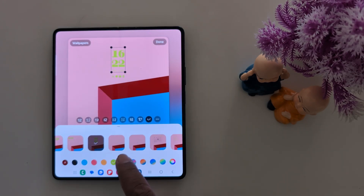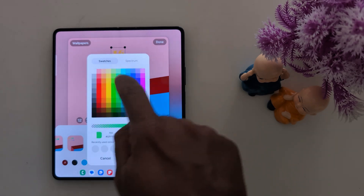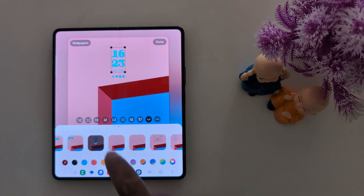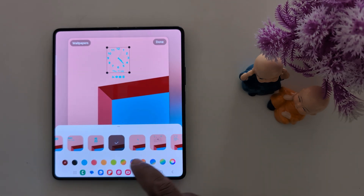You can also change the clock color like this. Select the clock style and customize the clock color you want to show on your lock screen. Here we select this clock with this clock color.